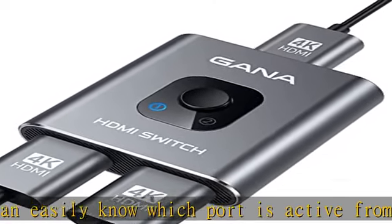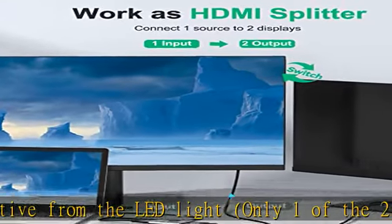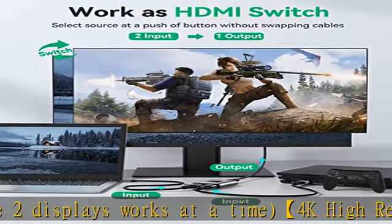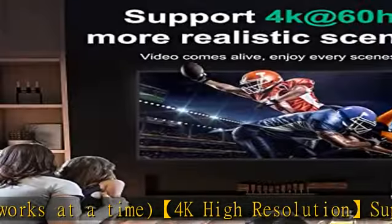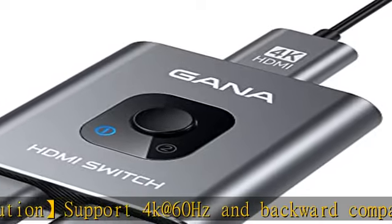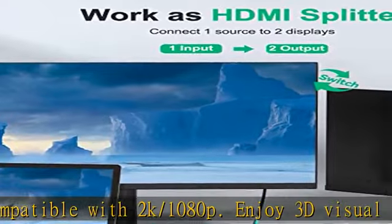If you need vivid 4K video with fast and stable transmission, this aluminum HDMI switcher not only supports high bandwidth 3.4 Gbps data transmission, but also ensures stable and high-definition display of audio and video, reducing data transmission loss and improving signal transmission efficiency. HDMI cable is not included.